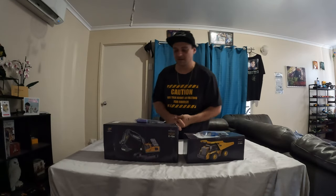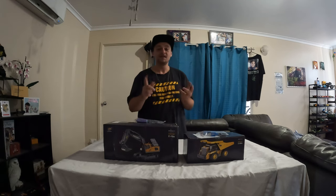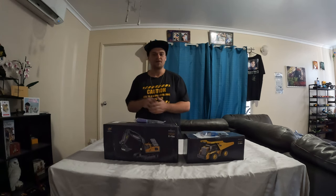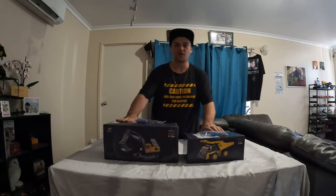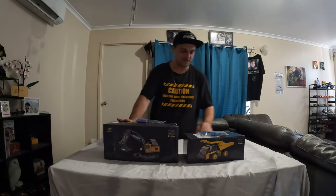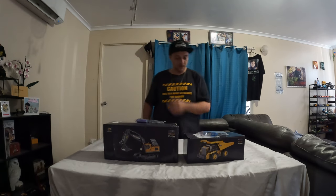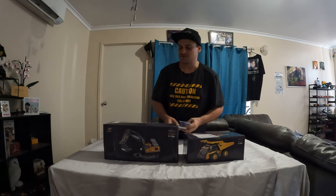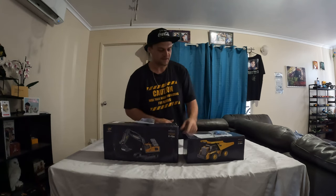G'day guys and girls, welcome to my channel. My name is Kay and this is the first video on my channel. Today we're going to be doing a review. I got these two remote control toys from Temu — this one costs $57, this one costs $53. They're made by Yigong Toys. I've already opened up the packets just to give these batteries a bit of a charge up, so let's crack into it.